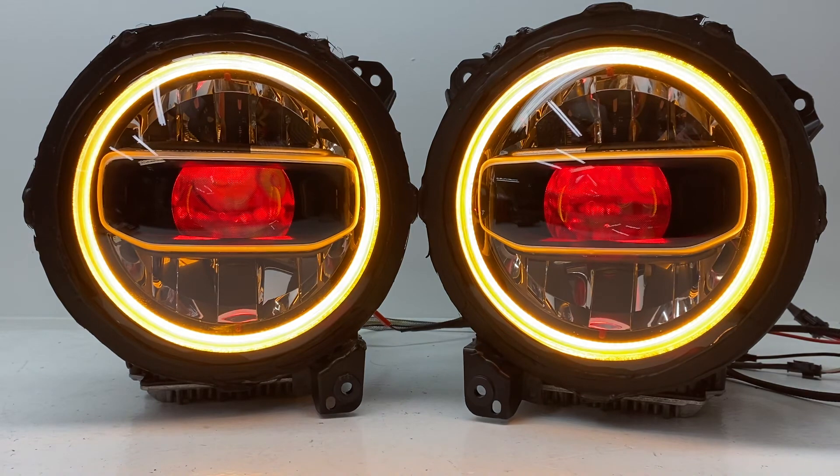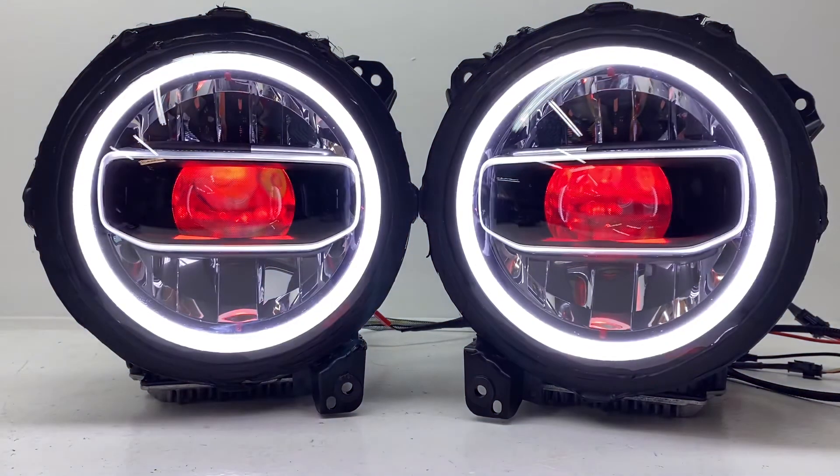If you're looking for something like this, you can buy it right on our website — just go to hidprojectors.com and look for the JL or JT section. Select the LED headlight modification product, and there are drop-down menus to choose your halo color — in this case switchback, though we also offer color changing. You can also choose your devil eye option; it's not required but the options we talked about are available.